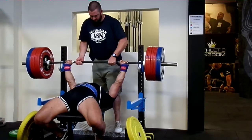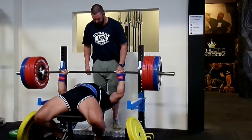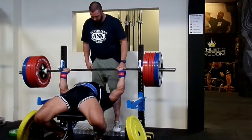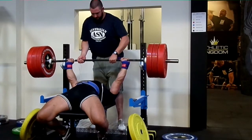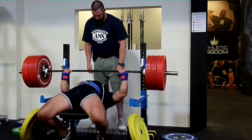So I decided to use slingshot for the last two sets and it just gives me the confidence of having the bar in my hand, feel the weight, and I think it helps me a lot. I've got four bench workouts left for the championship and I'm going to keep using it until the comp.